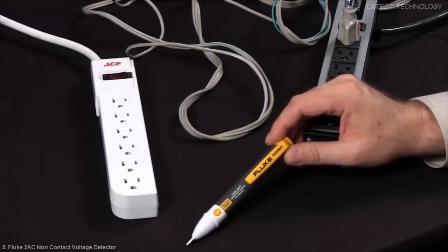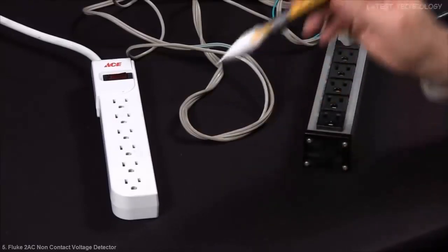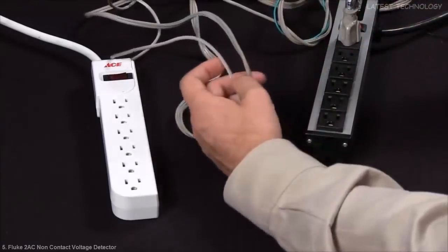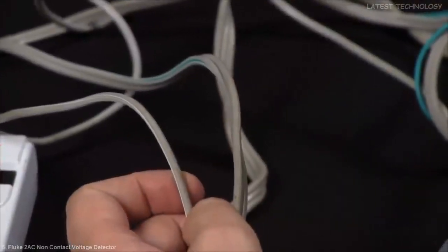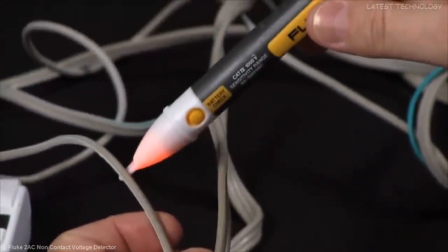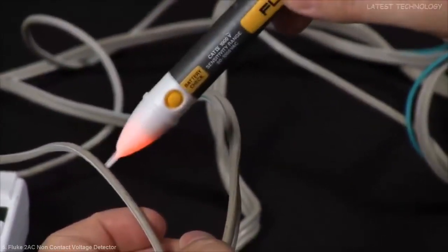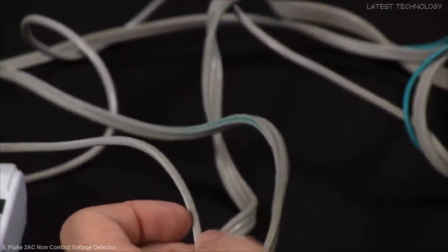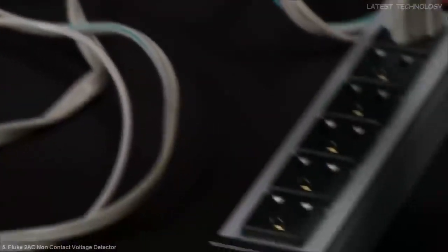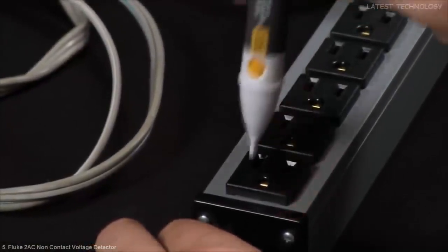How do I find an open circuit using the Fluke 2AC Pocket Volt Detector? There are several tests you can make. Your first one will be to grab your conductors — you can automatically determine which is your hot and which is your neutral. When you do have power flowing, you do have your red indicator light. You can do the same test with a power strip: place the 2AC into the hot side and then place it into the neutral.